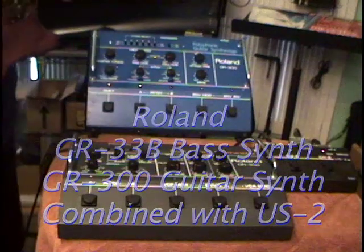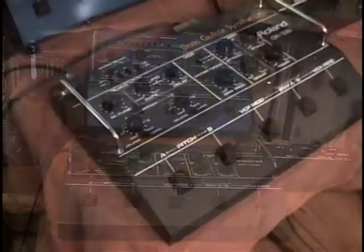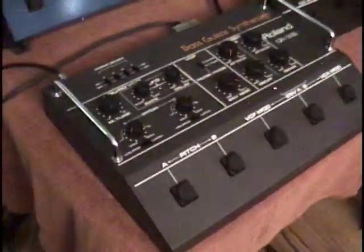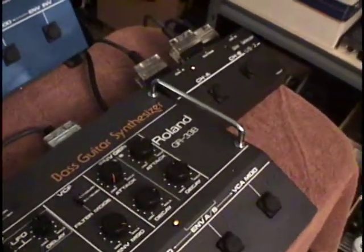This is an attempt to answer the age-old question: can you play a GR300 and a GR33B at the same time? And the answer, as it turns out, is yes — there are a few things to keep in mind.